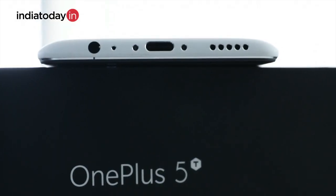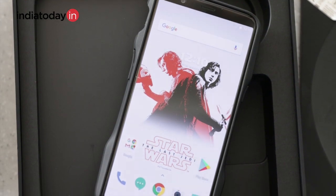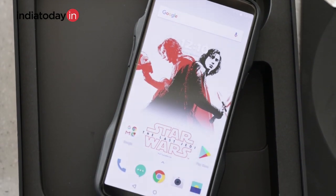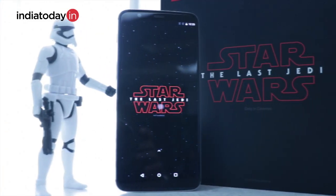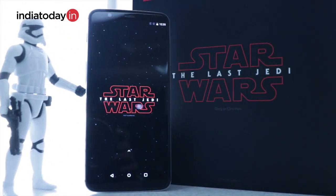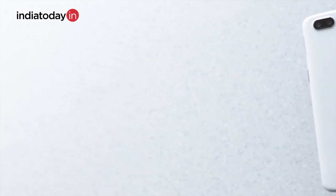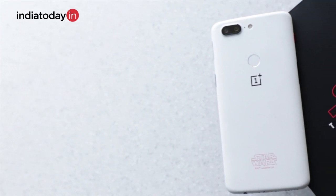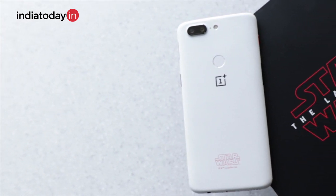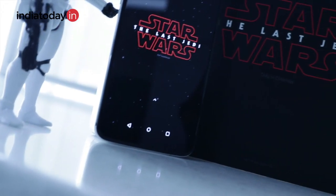The specifications of the Star Wars edition of the OnePlus 5T are the same as the original OnePlus 5T. It has an 18:9 aspect ratio on a 6-inch display, a Snapdragon 835 processor, 8GB of RAM, and 128GB of non-expandable storage. It also has dual cameras — a 16-megapixel primary sensor and a 20-megapixel secondary sensor, both with an f/1.7 lens.